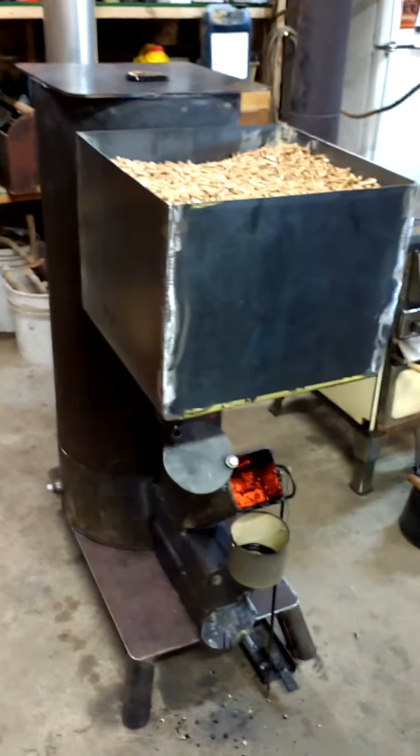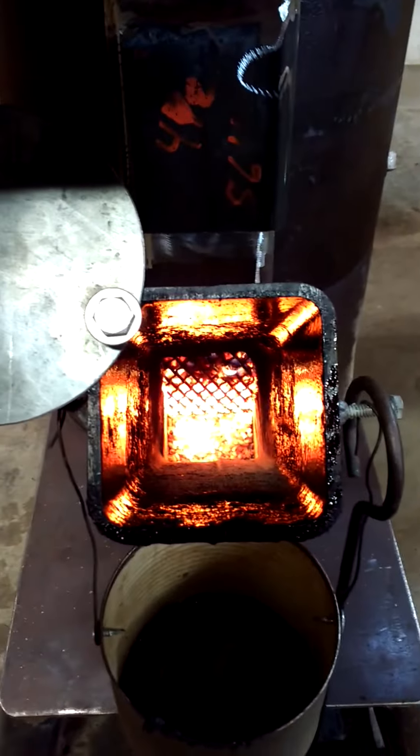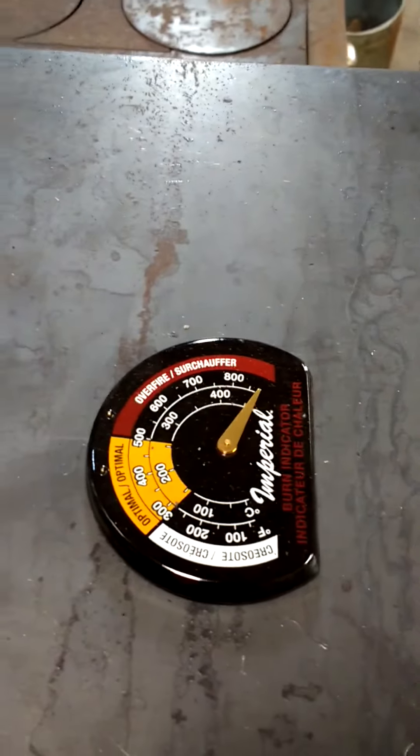My rocket stove with my two-bag hopper that I just built yesterday. I also made a new pellet feeder — you can see it working right there and it's working really good. Temperatures are over 900 degrees; there's a thermometer up here and it's way over 900 degrees — that's as high as it goes and it's hotter than that.